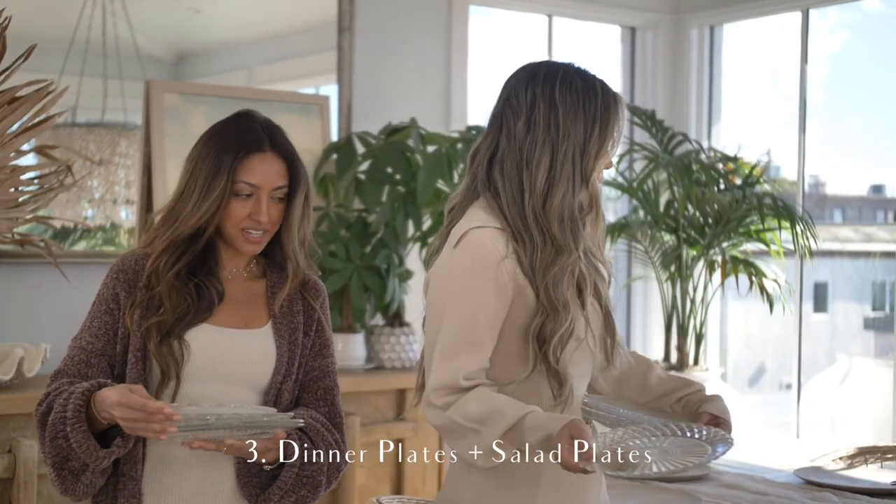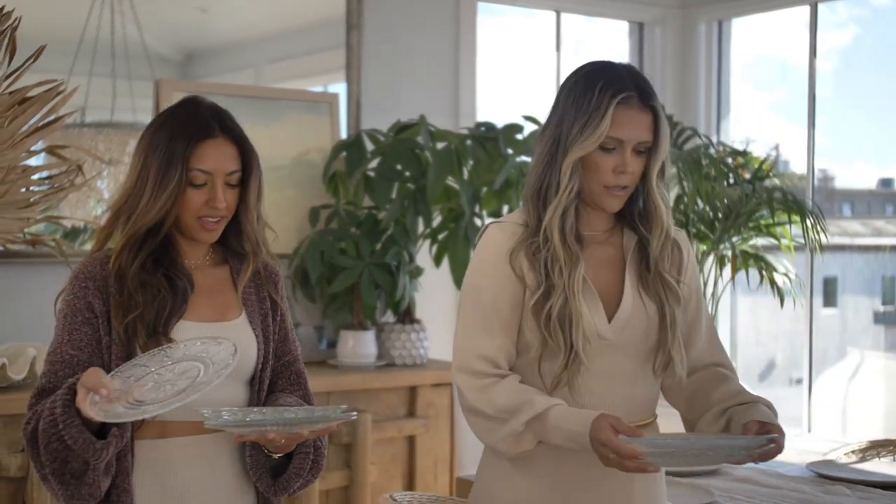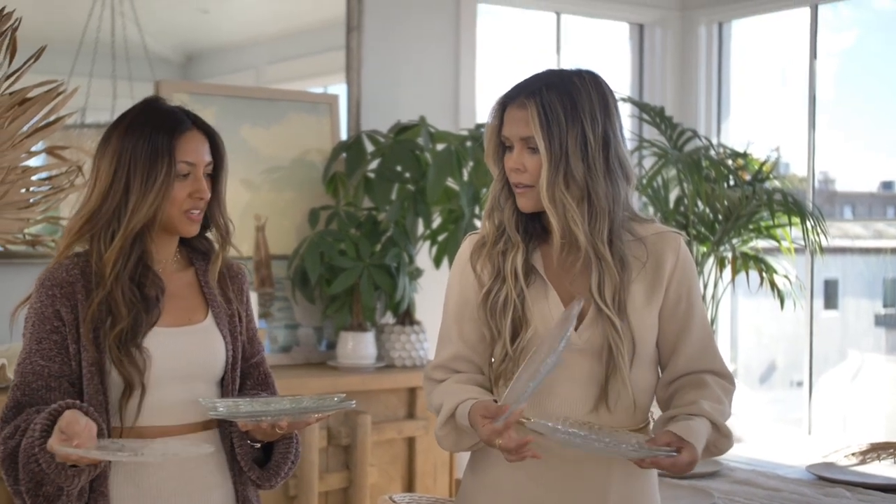They're all different designs — all glass — but they all have a different texture and design. I think it's nice that you can incorporate and mix and match whatever you have at home. You can also find something like this at an antique store. I love antiquing.